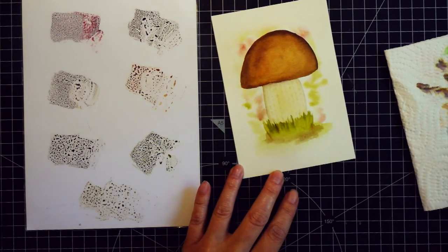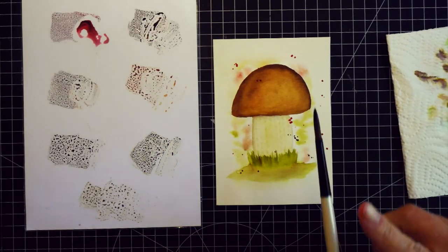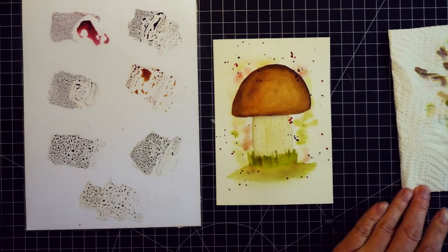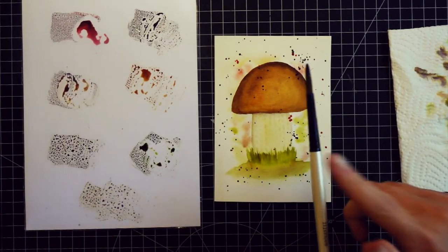I hope you understand my explanation but if not, don't hesitate to ask in the comments. Once everything was dry I added splatter, but you can skip this step — I just like the look. I wanted to add a little bit more of the dark red, which I really like, but I also used the green and the dark brown, and then I let it dry.